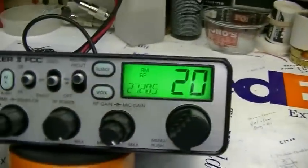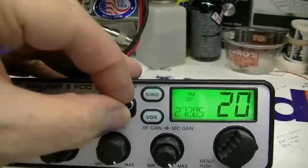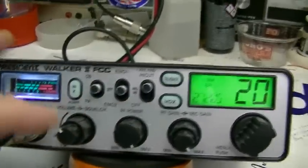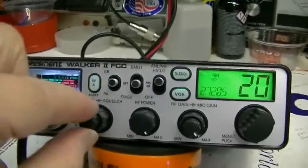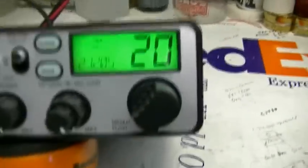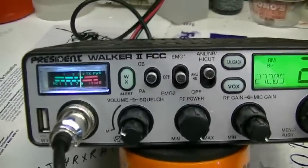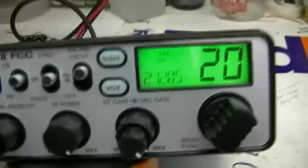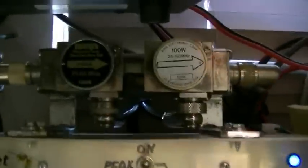Just hit one of the other buttons and you're out of the menu. That works pretty good. Let's see what we've got for receive. That should be an S9 right there — 100 microvolts — and it is. I was going to do some power checks but I've got 100-watt slugs in there; let me change those out real quick and I'll be back.